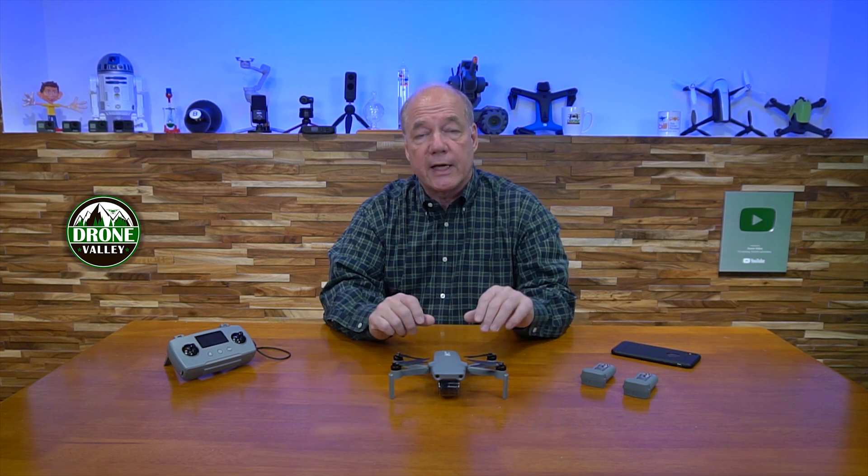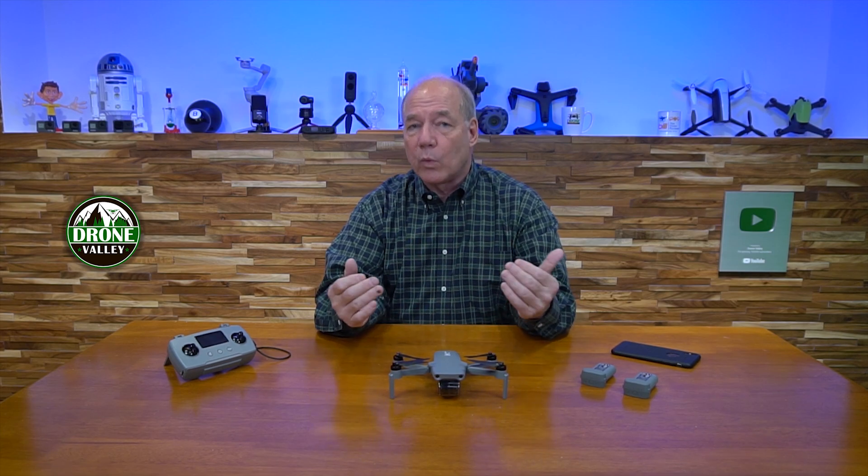Let's get on to the firmware updates now, because it is a little bit different on the Hubsan Xeno Mini Pro than it is on a lot of other drones like the DJI products. The firmware updates on this, just like with DJI, are done over the air — or OTA — but they're done a little bit differently once you have the bits.